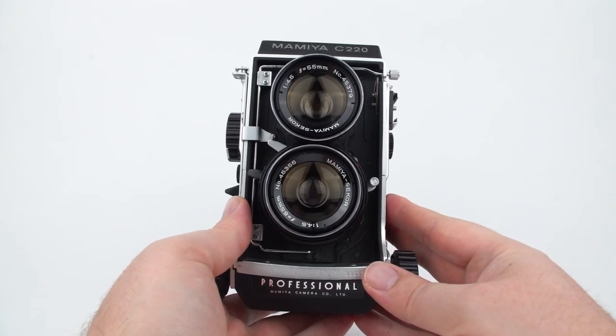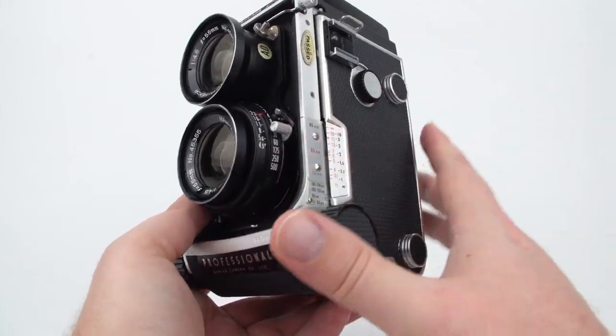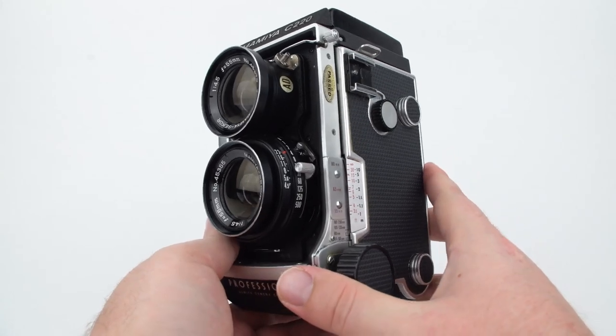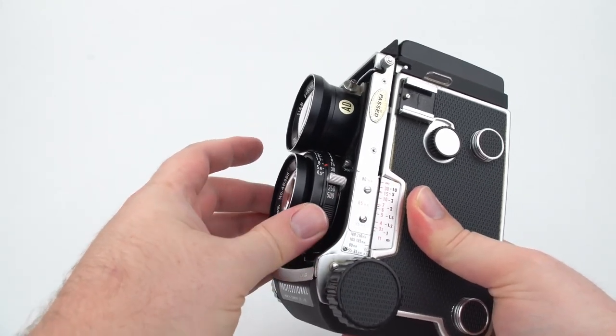The shutter and the aperture for this camera are located entirely inside the lens. That makes the rest of the camera sort of a fancy box for holding the film. On the side here, you can see dials to adjust your shutter speed and your aperture.